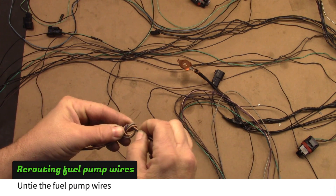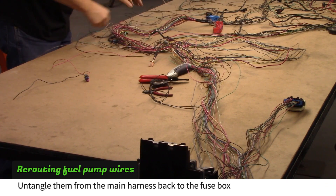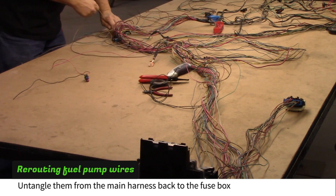Untie the gray, tan and purple fuel pump wires, and untangle them from the body harness back to the fuse box.